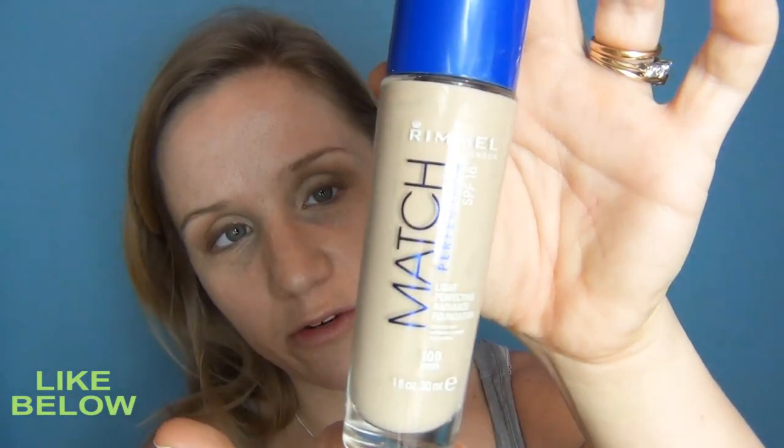Now I'm going to move on to my foundation and then I'll come back to the eyes in a minute. I'm going to use my Rimmel Match Perfection in 100 Ivory and apply that all over my face with my fingers. It's quite a heavy foundation so I'm going to try and keep it quite light by sort of blending it out.